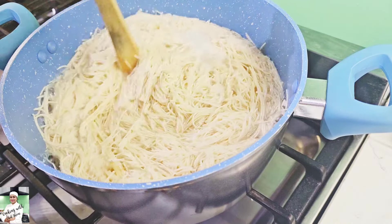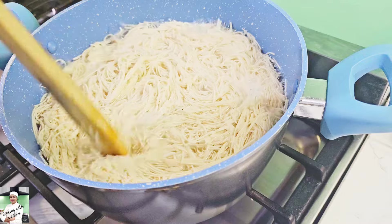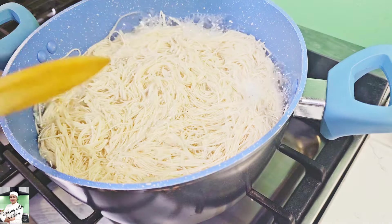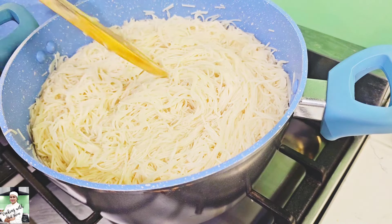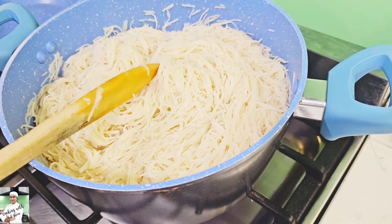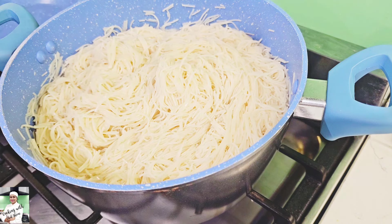The noodles are made of the noodles. You can add a little bit of the noodles for the noodles.